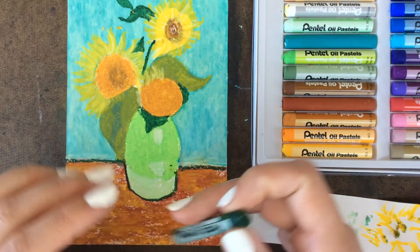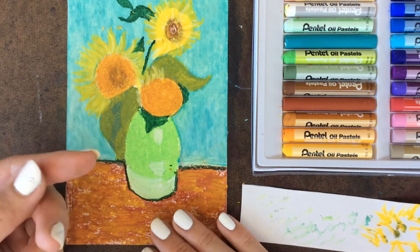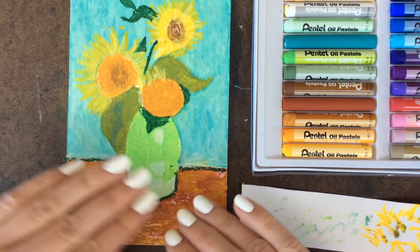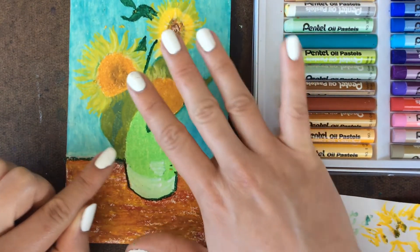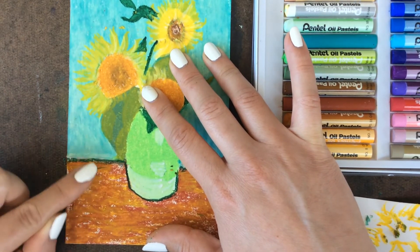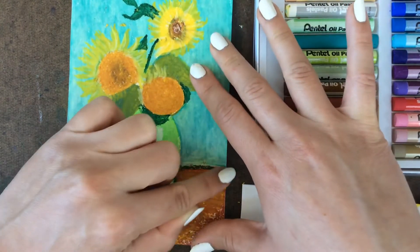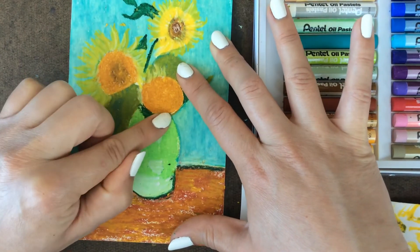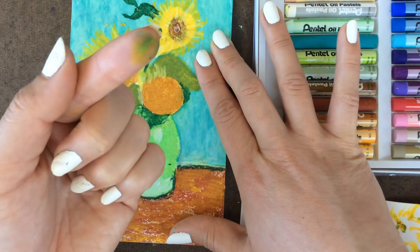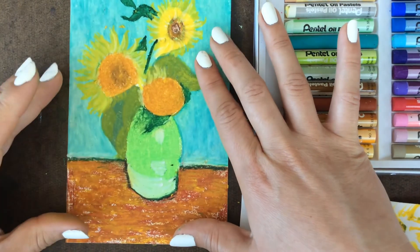If you want to blend some colors a little bit more, try using your finger. We have natural oils in our fingers and it works to blend the oil pastel. Hold your drawing, use your finger to start blending and softening the edges — it gets more colors mixing together. It is going to change the color of your finger, but that's fine. Just don't touch your clothes, and wash your hands at the end.